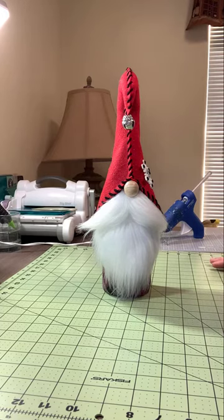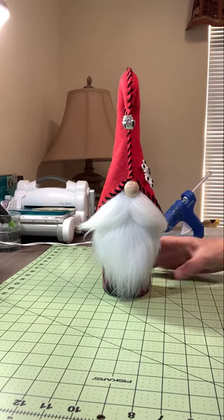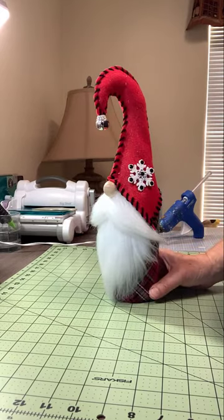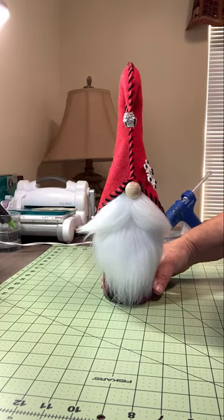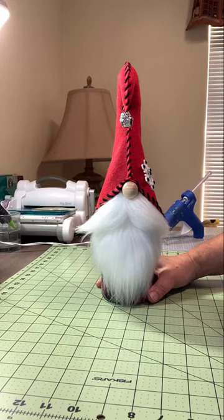Hello, all my crafty friends! This is Debbie from Craft Soup, and I'm coming on today to finish up my how-to series on how to create this cute little wine bottle gnome. I make these at Christmas time — they're hot sellers for craft fairs. People scoop them up as fast as I can put them out, and they're a lot of fun to make and give away as gifts. They also make great hostess gifts.